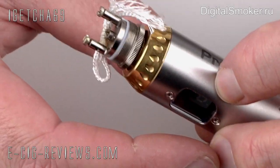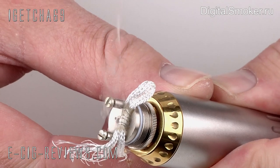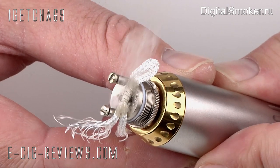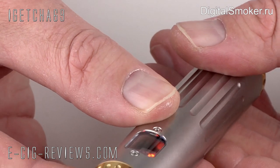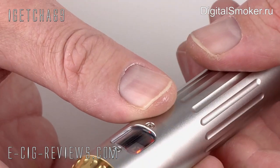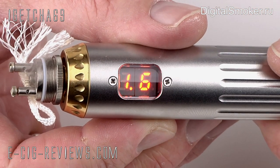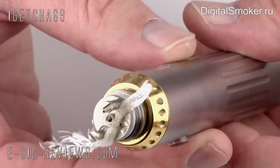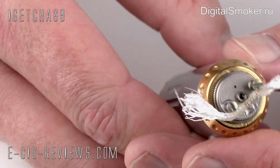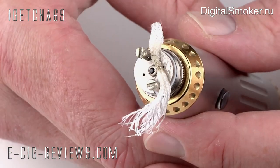And it does fire up. I can see roughly what resistance I'm going to get — it's saying that's a 1.6 ohm atomizer. That's pretty good — a nice 1.6. It's going to give me a nice low resistance vape. Let's go on to the next bit.